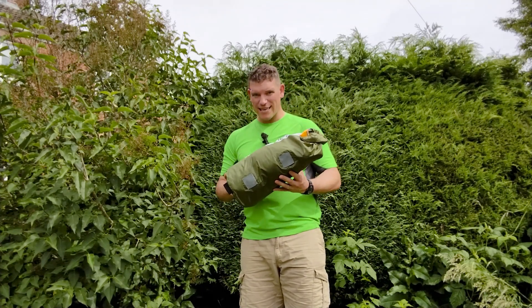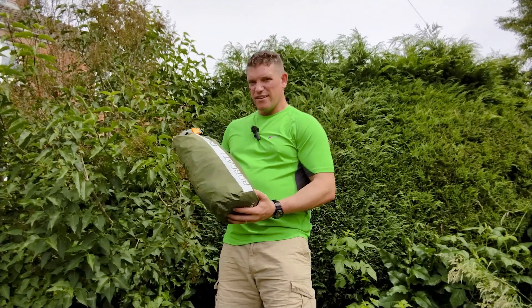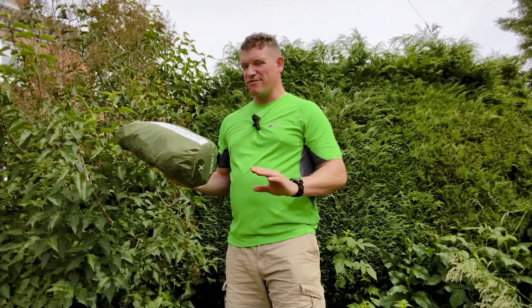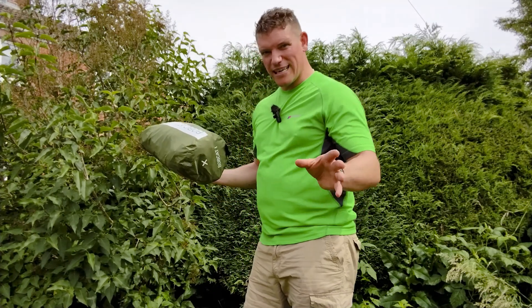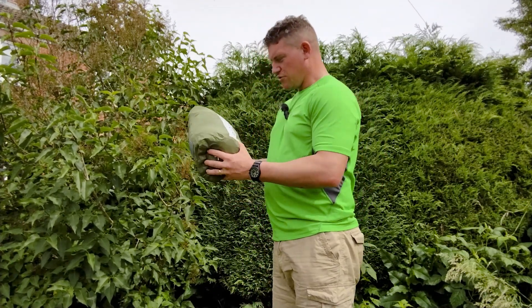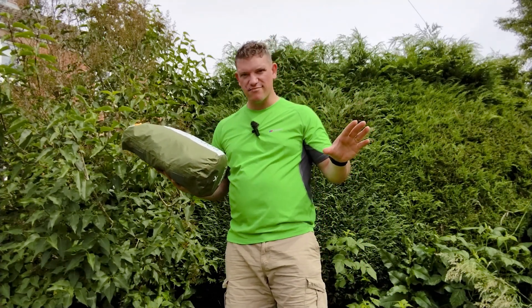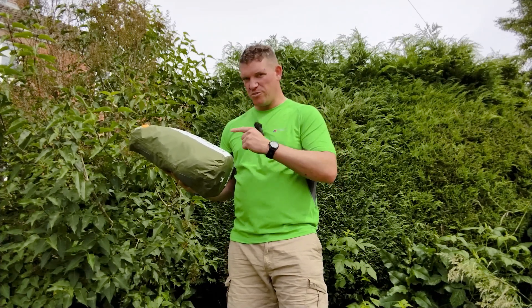Being a one-man tent, it's quick to erect. The tent is 5000 hydrostatic head — you won't find many tents higher than that, so for British weather you're sorted. You don't need more than 5000 hydrostatic head in Britain; we don't get that much bad weather. I would personally say this is a three-season tent, as long as you're not up somewhere like Helvellyn with six foot of snow.